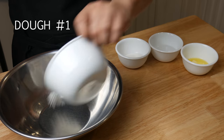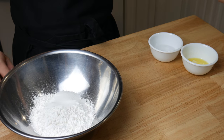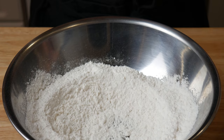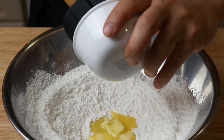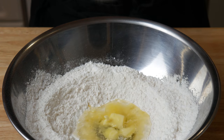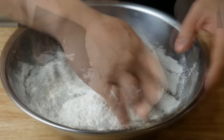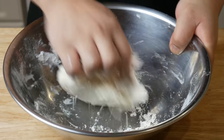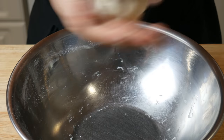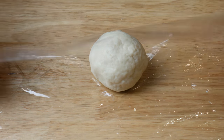First, we're gonna make a dough — we're gonna call this dough number one. In a bowl, mix 100 grams of cake flour and 20 grams of sugar. Give it a quick mix, then add in 15 grams of butter and 40 mils of water. Bring it all together to make the dough, then wrap it in cling film and let it rest for 30 minutes.